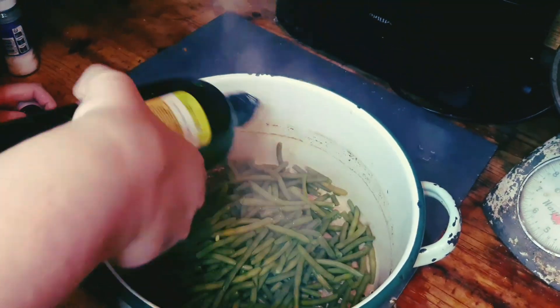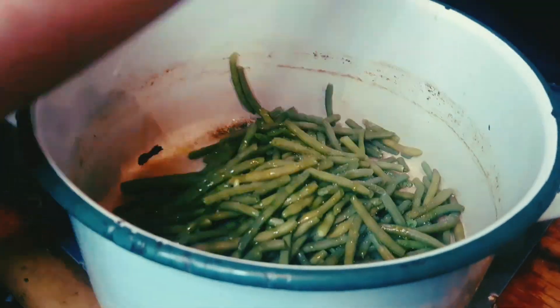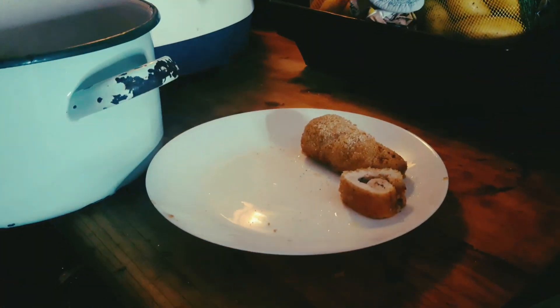I add olive oil and salt to my beans, known as haricots verts in French. It's looking good.